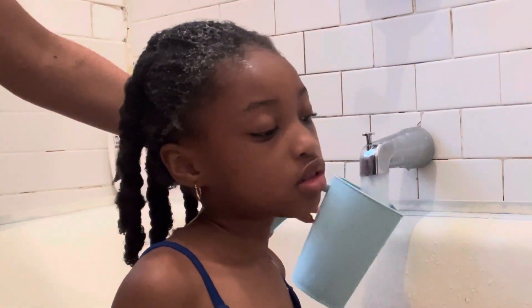Then we are going to continue with our regular wash day routine. I hope you guys enjoyed this video and that I was able to teach you something.